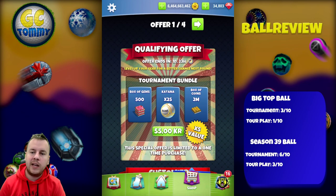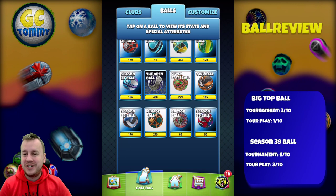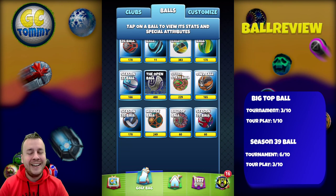You can get these balls in Golf Clash in the app, so make sure to grab one if you want to. Thank you so much for watching this ball review for the Big Top Bundle with the Big Top Ball and the Season 39 Ball, and massive good luck in your Golf Clash game!